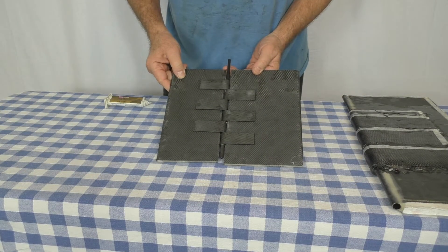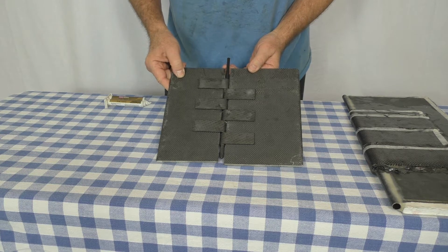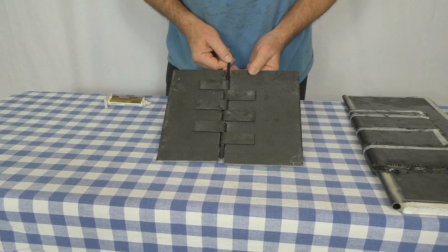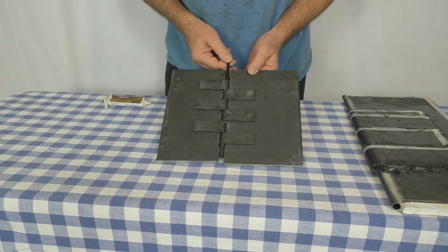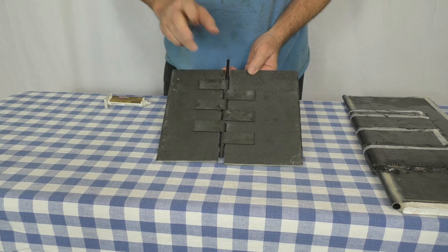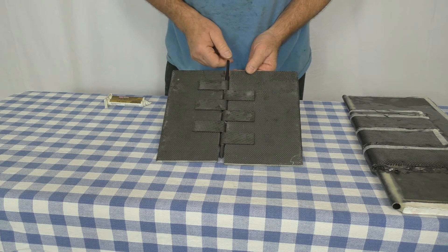Hello and welcome to the next episode of the Klingberg Wing Mark II Development. I'm Raul Klingberg, your host. You may have watched my other video on the wing joiner system experiments that I'm doing. If you haven't, go watch that first, then come back and watch this one.